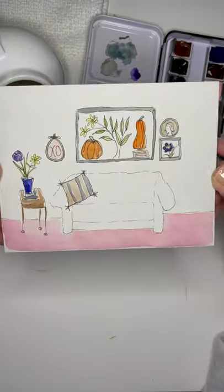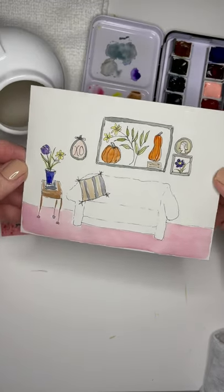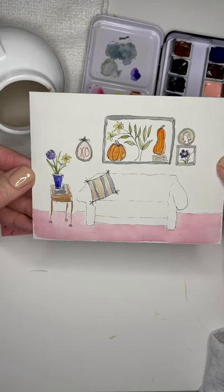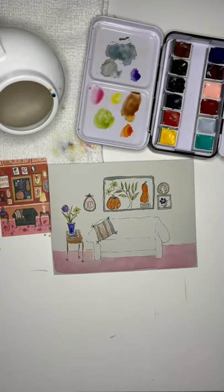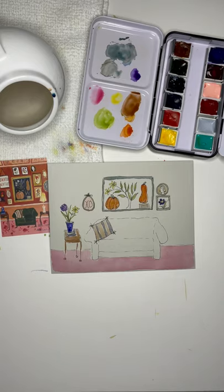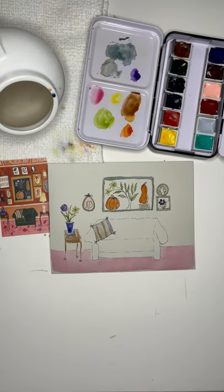I know that was fast, but I just want you to know how easy it is to add just a pop of color to your design and come up with something so pretty. I am going to address the envelope and put a stamp on it, and then we will see how it turns out.